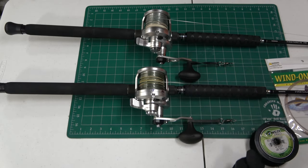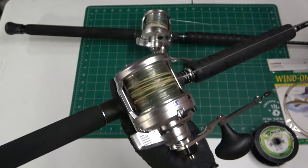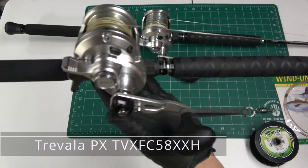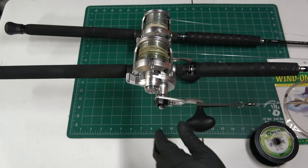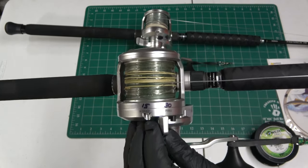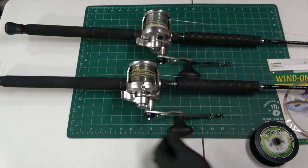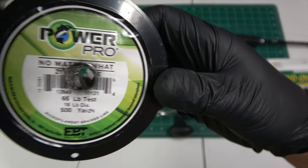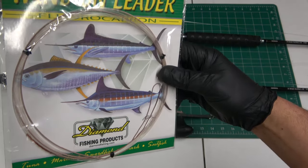Here are the jigging setups. These are Shimano Speedmaster 12s — a two-speed reel. The low gear is not too low, high gear is just right — mated to a Travala PX jigging rod. These rods are XX-heavy with a moderate taper, 5-foot-8 in length, gimbal butt. I have this reel marked at 15 pounds drag at strike and full at 30. 65-pound Power Pro — approximately 450 yards on there.